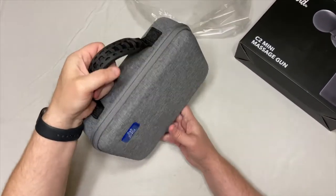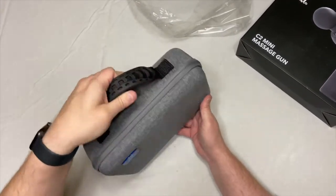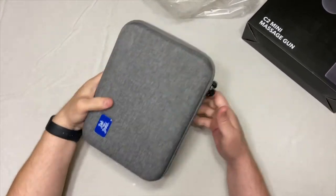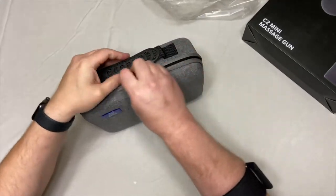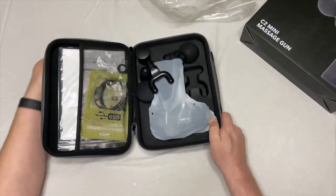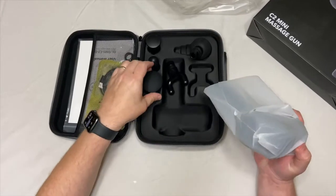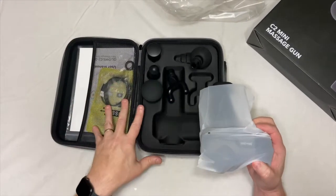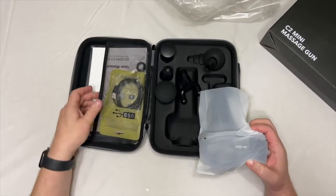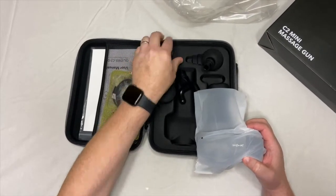So far, this looks like an amazing case, especially if you're going to be going to different places. And it's a hard case too, so that will definitely be beneficial whenever you're bringing things around. What I like about this so far is you can fit everything in here, plus you can fit other things in this case too. So if you need to bring anything else with you, you can do that.